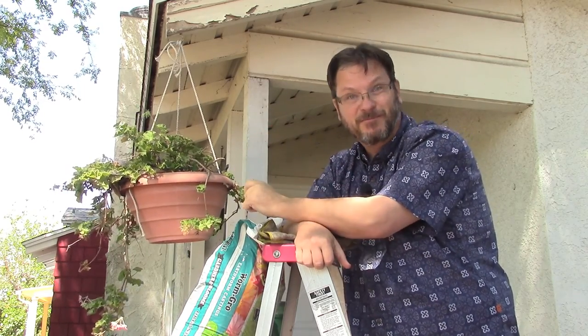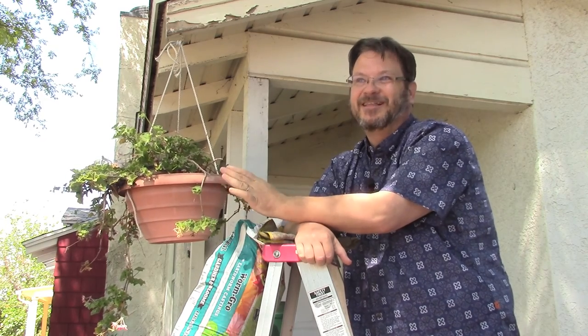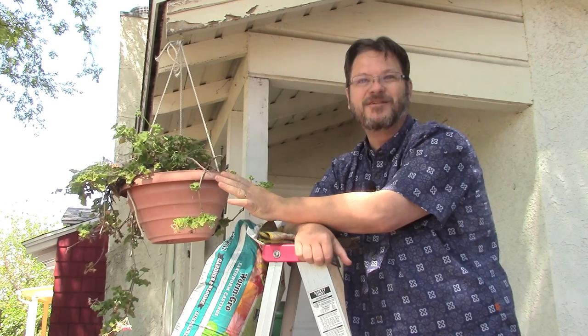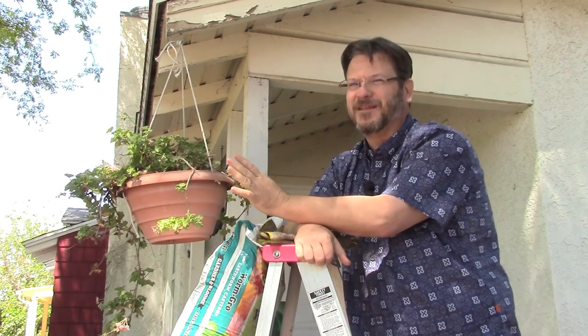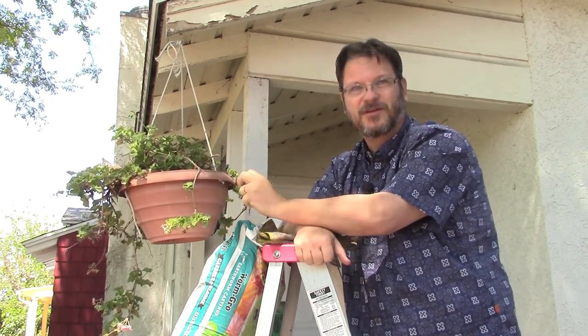Well, it's been a while since I've been able to get in the garden. I've been doing little small things, a little watering here and there, but nothing real big. It's the middle of the college and high school semester, and that's our busiest time here at the Welch household, so things have been a little on hold lately. But today is such a gorgeous day — I wanted to get out, do a little bit in the garden, and share that with you today.